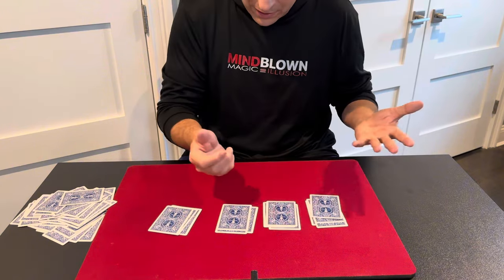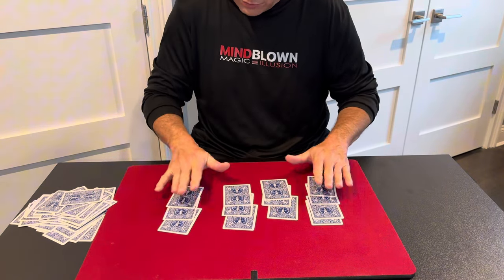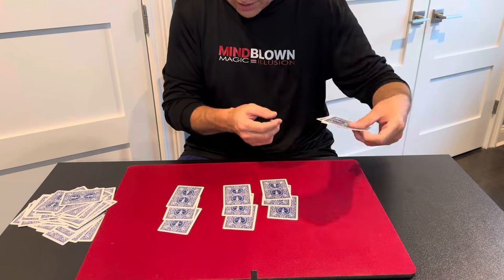I wouldn't have known which card was theirs. So I'll spread these out, and we'll see that we have three piles that have three cards, and then one with four. So I'm just going to get rid of the oddball — get rid of the four.